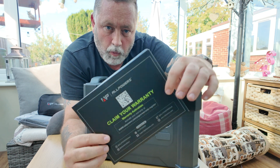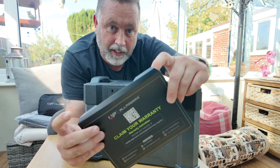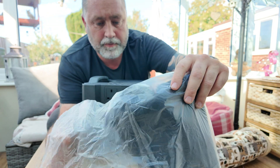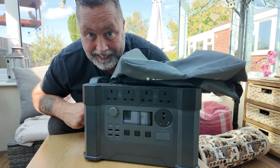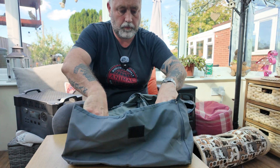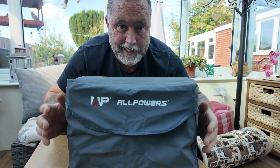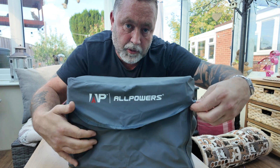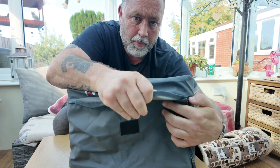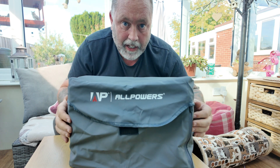In the box you get a warranty card with a little QR code you can scan, some instructions, and you also get this little bag to store it in. It's a pretty snazzy little bag actually — it's got a little zip down the side so if you want to plug things in and leave the cables coming out the side while it's stored in its bag, you can. It's a nice little bag.